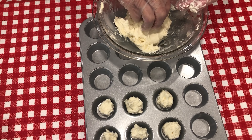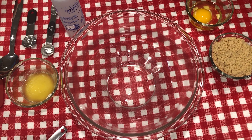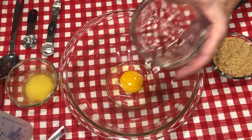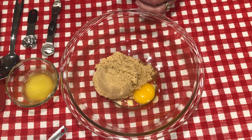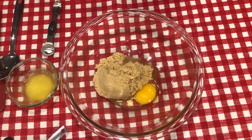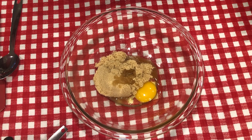We'll make our pecan filling and pop it in the oven and bake it while our pastry is chilling in the refrigerator so it'll be easier to shape in the little muffin tins. We'll go ahead and mix up our pecan filling, starting out with one egg at room temperature, three-fourths of a cup of light brown sugar, one teaspoon of vanilla, and one teaspoon of melted butter. I'm just going to put it all in here together before I start mixing — keep it simple, keep it fast.